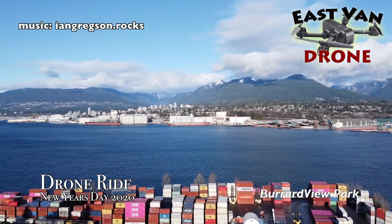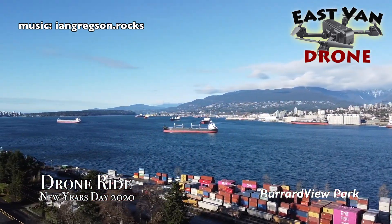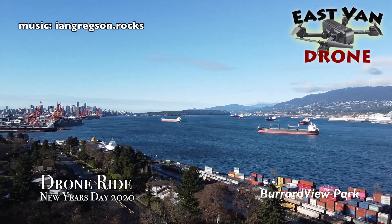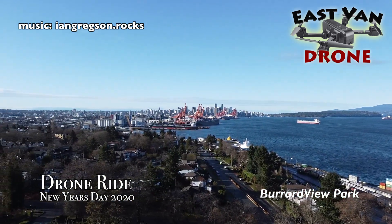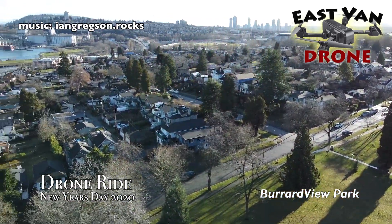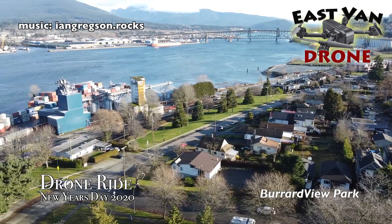The first stop we get to is Burrard View Park, which is on the south side of Burrard Inlet in East Vancouver. It has a great view, as the name suggests, over Burrard Inlet. You see downtown and you look eastwards towards the bridges — the Iron Workers Memorial Bridge.